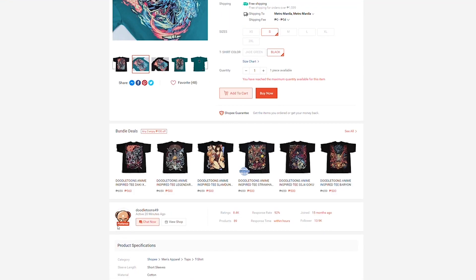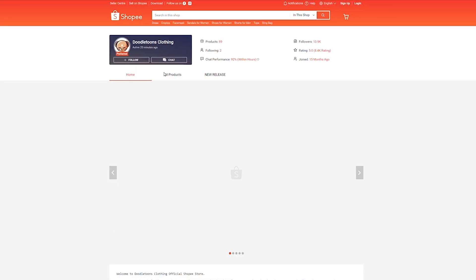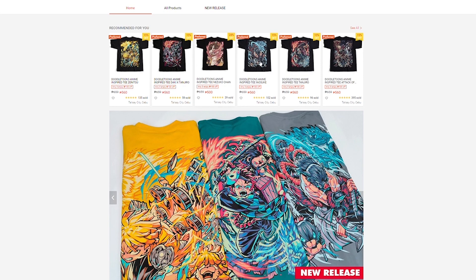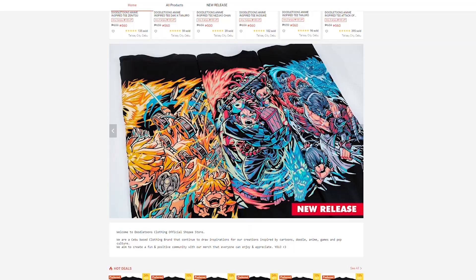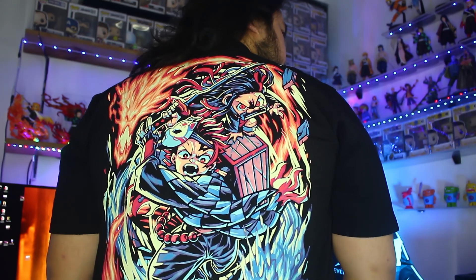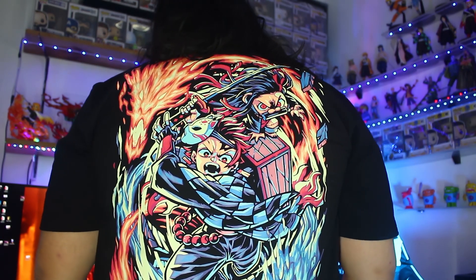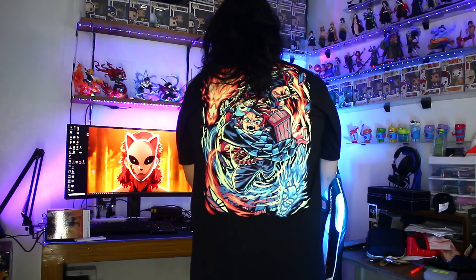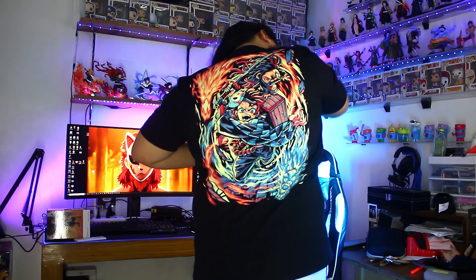So again, shout out to our t-shirt for the day. We have here Tanjiro, designed by DoodleTools. Make sure to check their Facebook and Shopee pages. Their anime shirt designs are really cool. So make sure to check them out, support them, show them some love. This is not a sponsored video by them, but I'm promoting them because the quality of their shirts is really good.